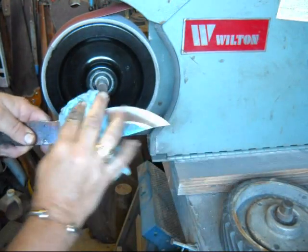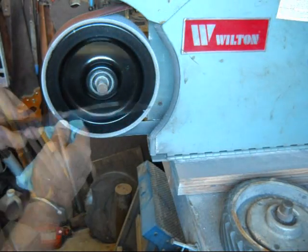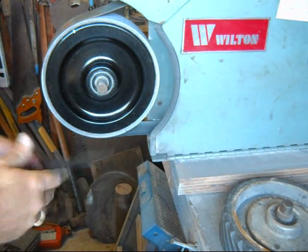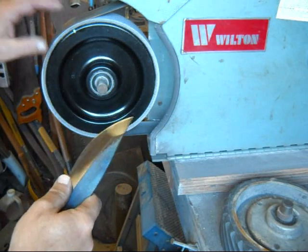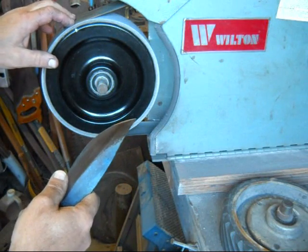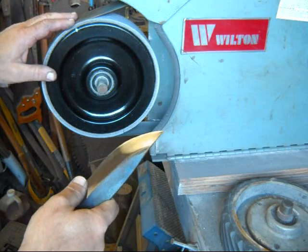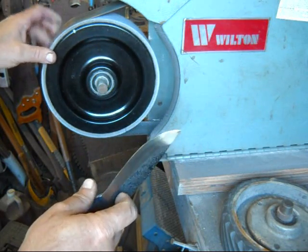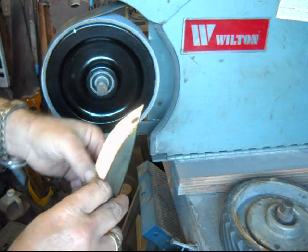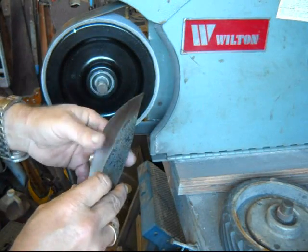We're done with the 600-grit. The polishing or stropping belt is on now, so I'm going to do that. You may have noticed I'm not dunking the blade as much. When I'm using the finer grit belt, I'm using very, very light pressure. I'm not trying to remove a lot of metal — I just want to get it down to where the scratches are out.